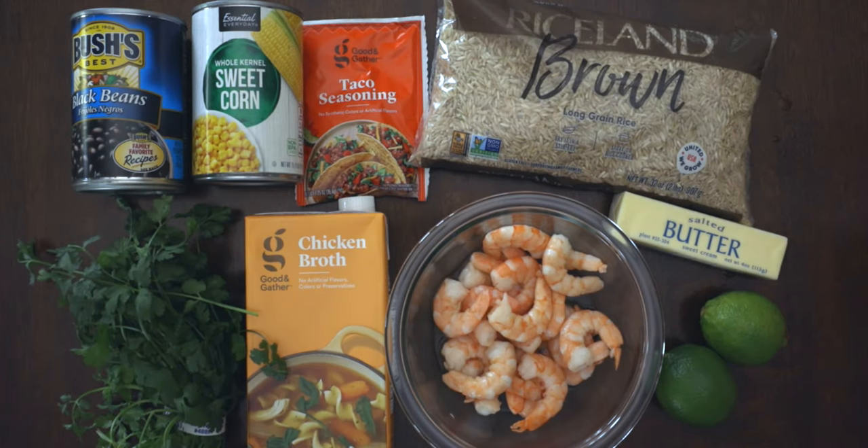For this recipe you'll need: black beans, sweet corn, taco seasoning, rice, butter, limes, cilantro, chicken broth, and shrimp.